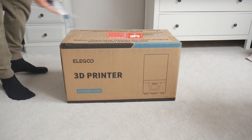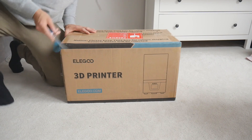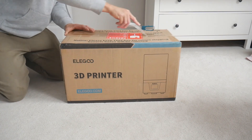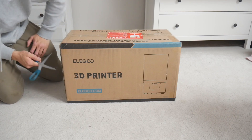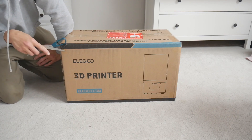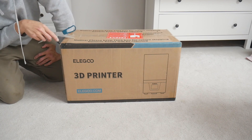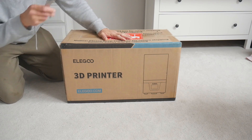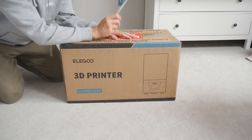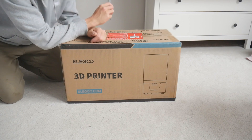Hello YouTube, so today I'm going to be doing a little unboxing video in my bedroom because I wanted to get this video out. The Mars 4 DLP in the UK at the moment ships on about May the 5th, but I've managed to get mine a bit early so I want to whip it open and see what's in the box and see how it compares in size to my Sonic Mini 8K.